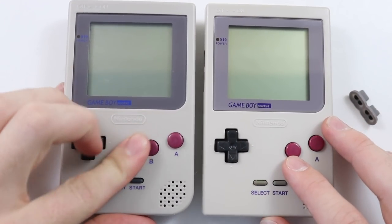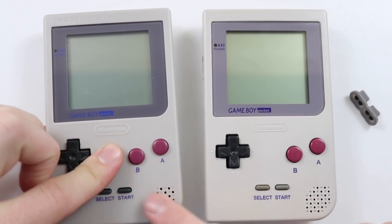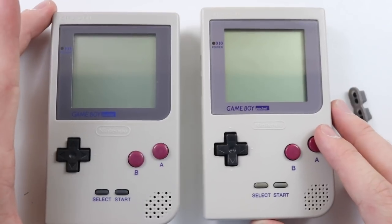As I mentioned, the quality definitely doesn't feel as high. The original is more of a matte finish and this replacement is more of a gloss kind of feel to it. That's probably not something that's really going to translate through the camera — you're definitely going to have to order one yourself and find out.